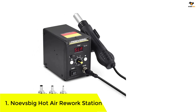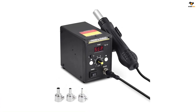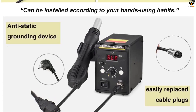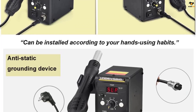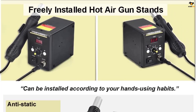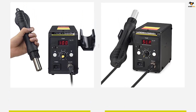If you are looking for a hot air rework station that can heat up rapidly, go for this tool from NOEVSBIG. It is an energy-efficient rework station that comes with a digital display and several advanced features. The inclusion of an automatic cooling function makes it unique among the rest of the models. The construction of its body is made from ABS material, and on the surface there is a dual digital LED display that shows the real-time temperature.